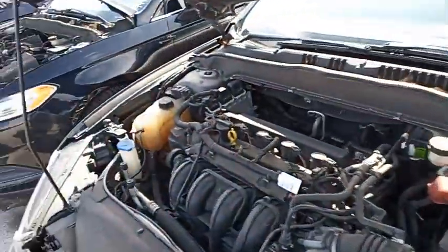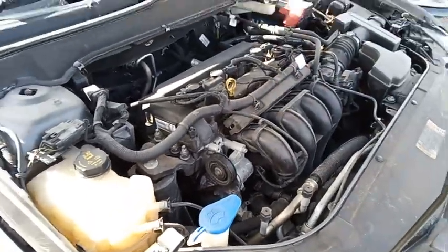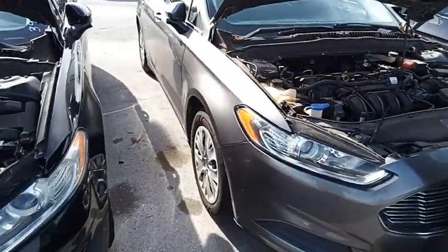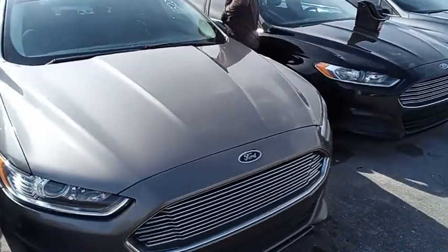This is a Ford Fusion. As you can see, here it starts up. I'm going to roll this car forward for you. It's just a leaf stuck in there.